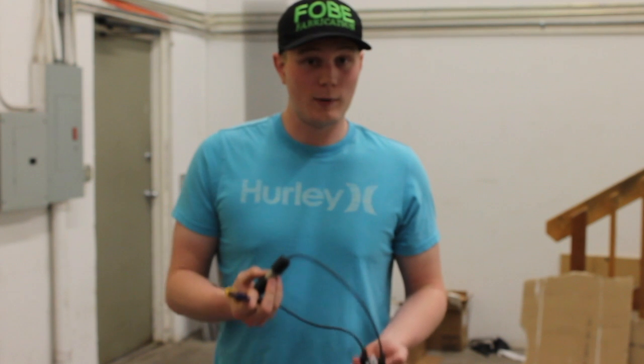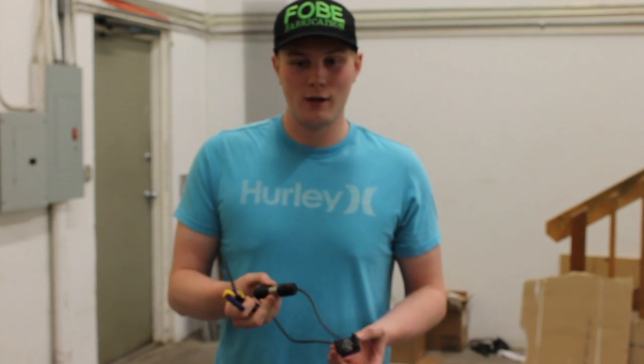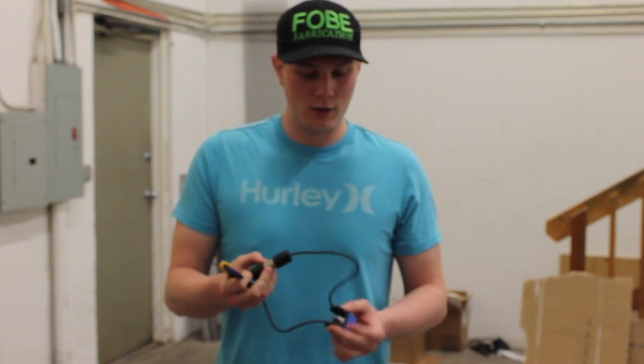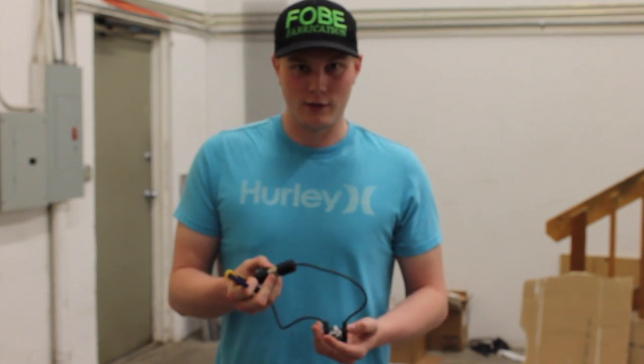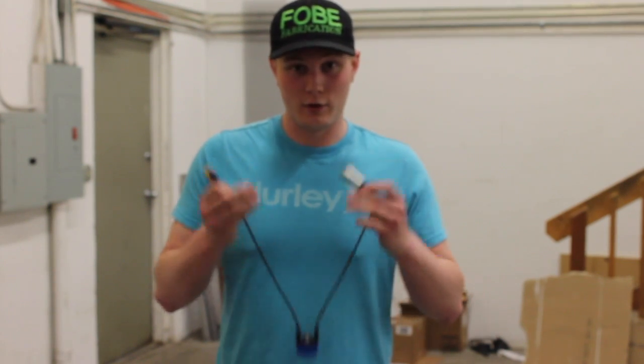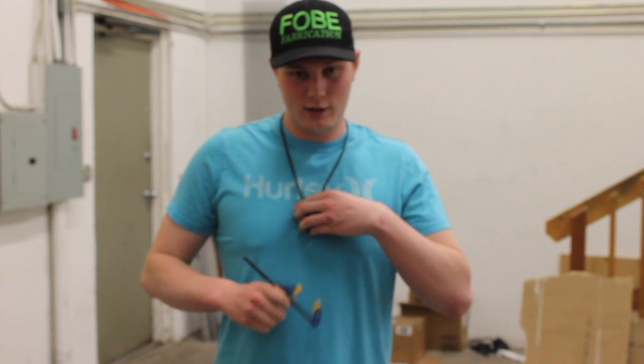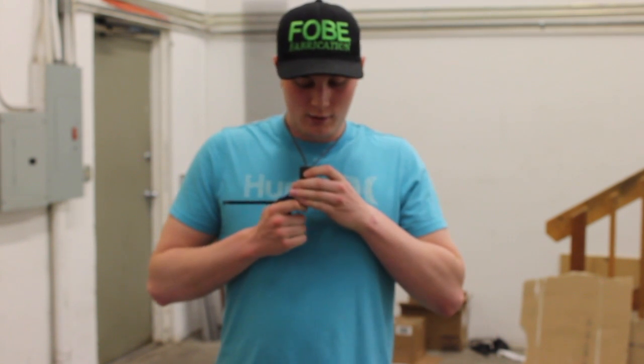I don't really want to do this, but I'm going to put this on my neck and make it fire, just like I did in our previous video, just to prove to you guys that this thing is safe. Without further ado, I'm going to place this on my neck and use this clamp to hold it down.